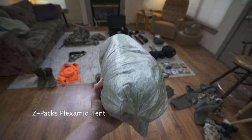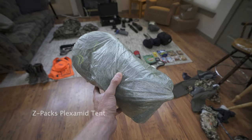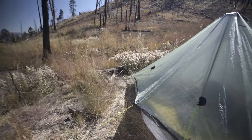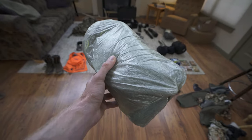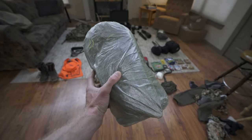This is the tent I'll be using — the Z-Pax Plexamid. It's a very roomy one-man tent, extremely light, weighing actually less than a pound, and you pitch it with your trekking pole. Because it is so light, there's basically no weight consequence for nicer weather as long as there's not a bunch of wind or wet snow. This is the tent I primarily use.